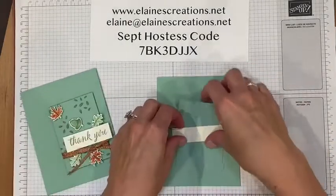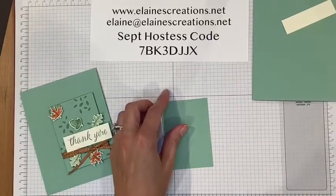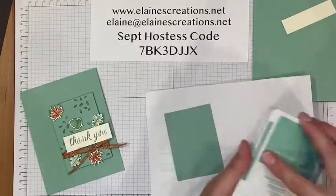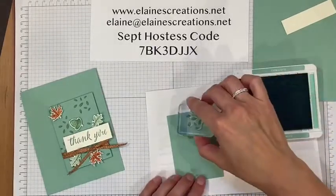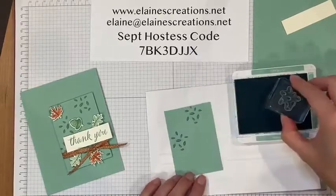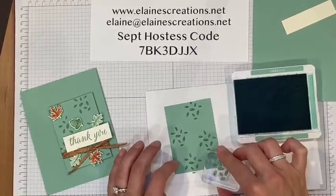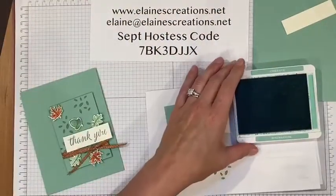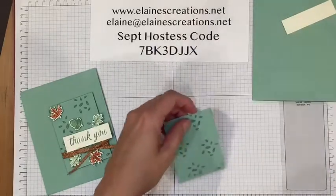I'm going to start off by stamping some leaves. I'm just going to use a scratch piece of paper and some mint macaron ink. I've got my leaves and I'm just going to stamp them randomly on this piece of mint macaron — maybe a little bit over there.